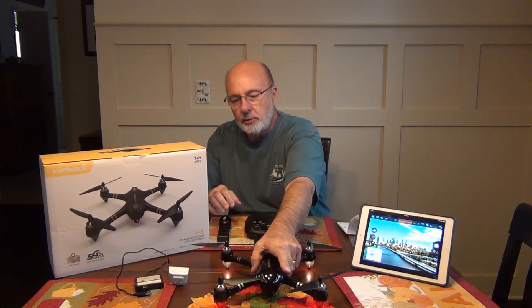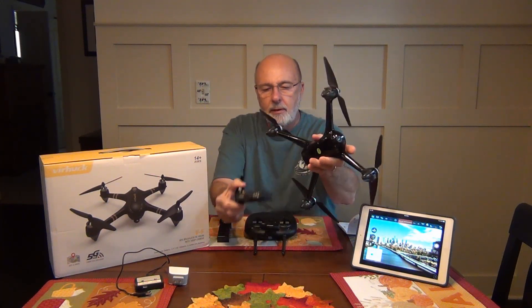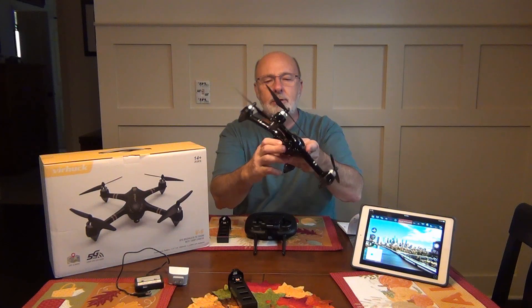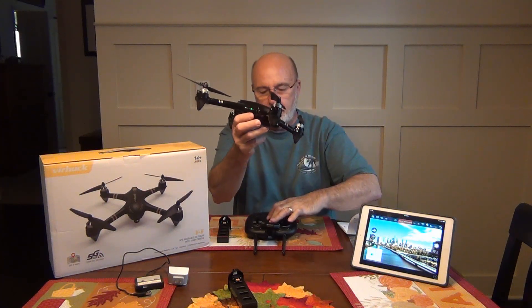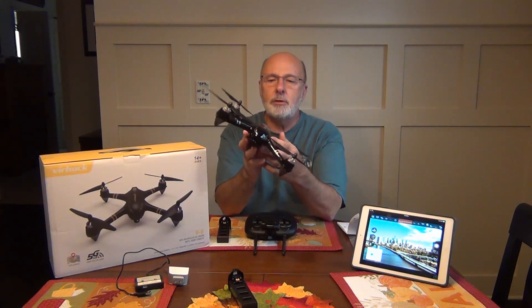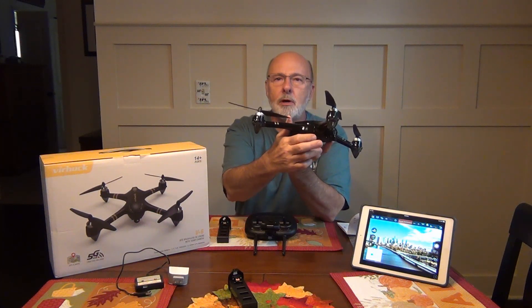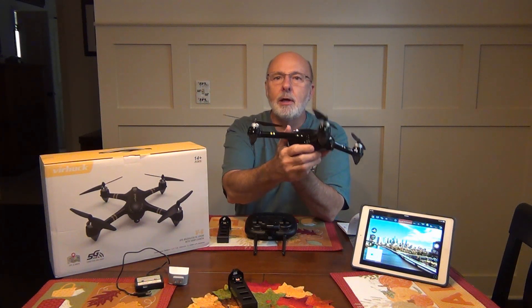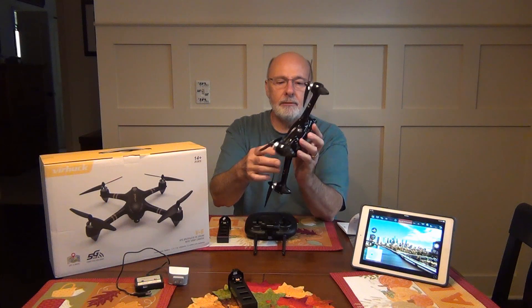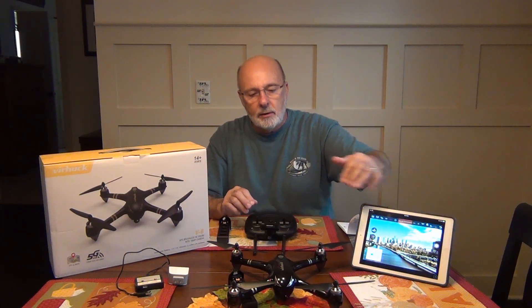You are going to need to get a micro SD card, which goes right in here. I was using a 32 gigabyte — worked fine. You could get a 16 gigabyte for a few dollars. But make sure you pick one of those up, because that's where your video and your photos are going to be saved. You use the app to turn the video on and off.